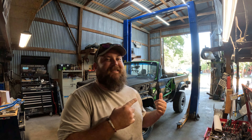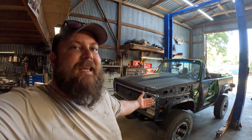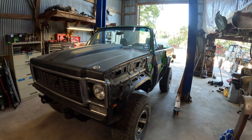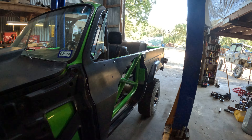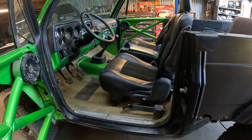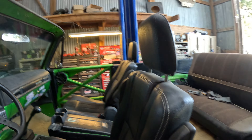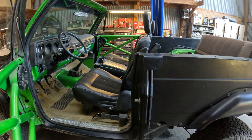We finally got the old dirty Max out of here and we're going to start on some fun stuff today. First thing I'm going to do, because it's going to be the quickest and easiest, is the old K5 Blazer with the LS in it. We got some new carpet for the interior and a whole new Painless wiring harness that needs to go in. We're going to rip out all the guts and make this puppy a reliable driver again.